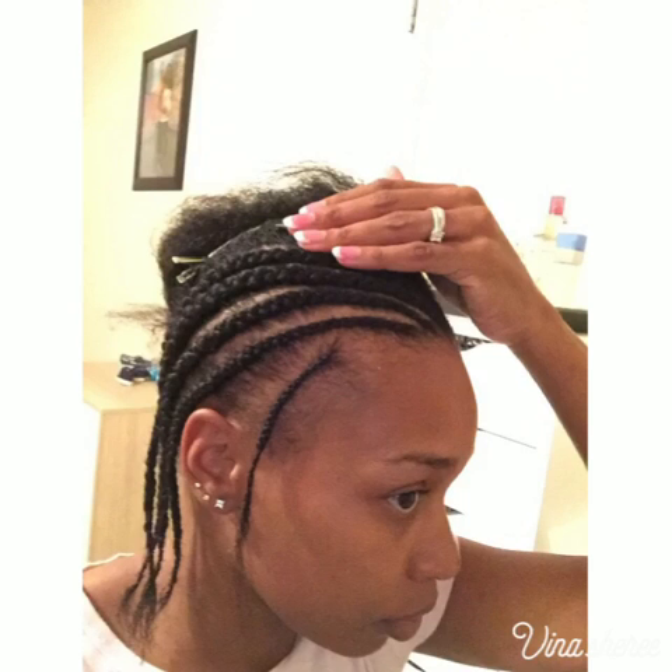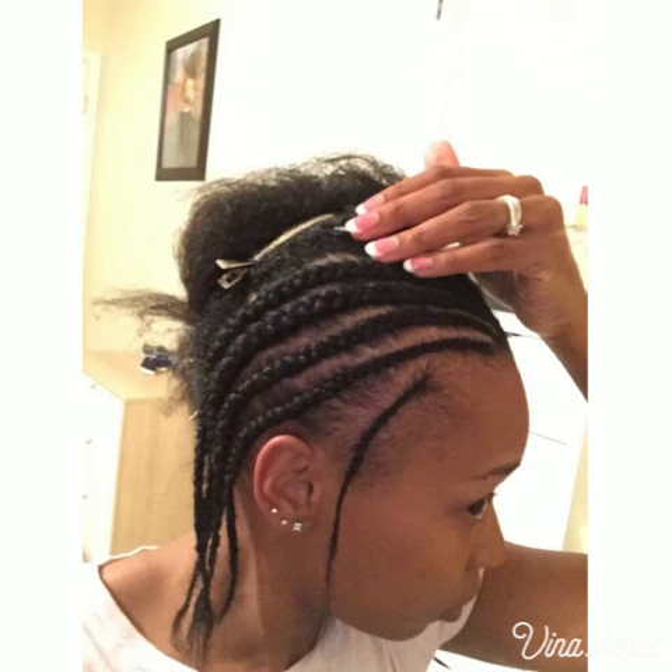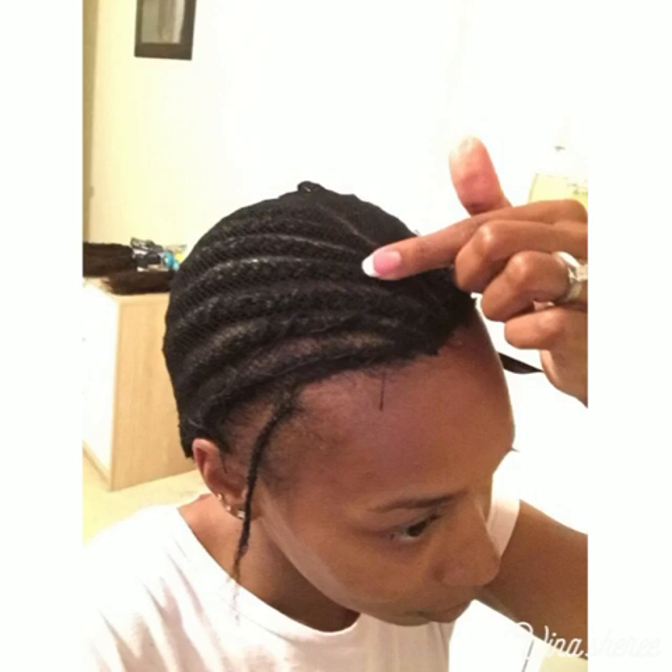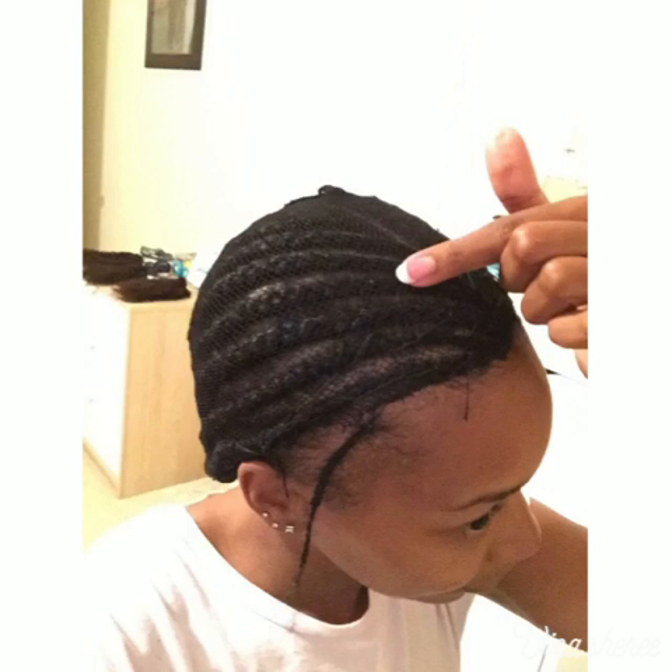I went ahead and installed it — this is just when I braided my hair down. I'm not an expert or anything, I've done probably about four sew-ins on myself, and I like to do it because I can do it exactly how I want. This time I used a net, which I figured would probably be better.